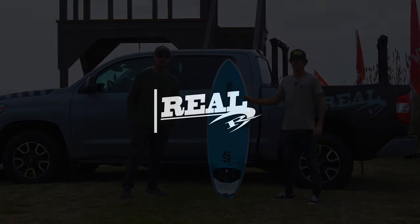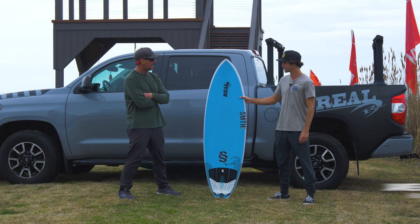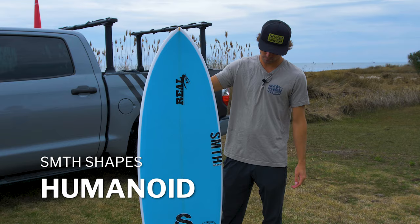Welcome to The Real Board Loft. I'm Treb Foreman. Today we've got James Jenkins with us, and we want to talk with you about the Smith Shapes Humanoid. James, let's roll on this one.